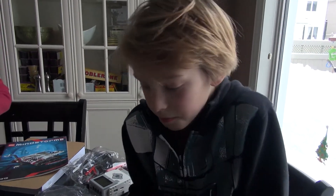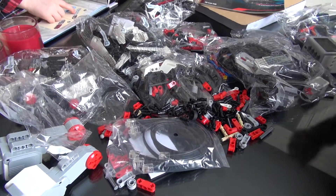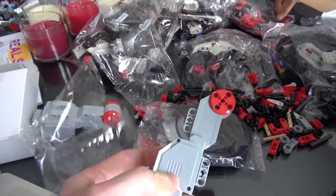So now, once you've done all that, you can start building — opening all your bags, playing with your servos. That makes the legs move.